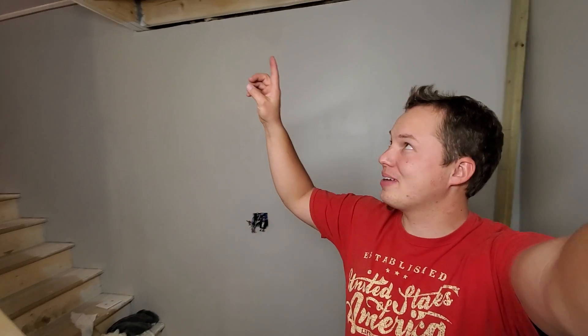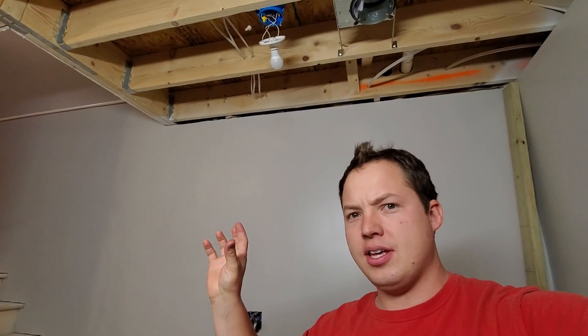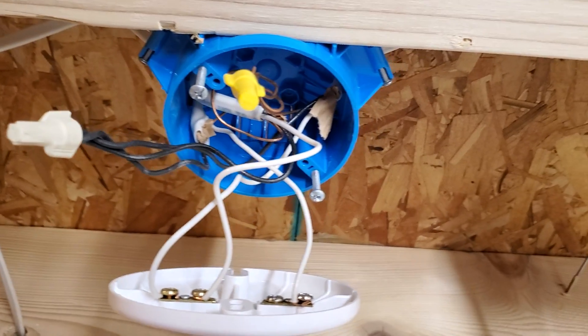Hey, thanks for stopping by. Today we're going to talk about a switch loop coming down from this light right above here. A lot of times when you first pull a light off the ceiling it's kind of just confusing looking, so we're just going to talk it through and show you what the different wires do.